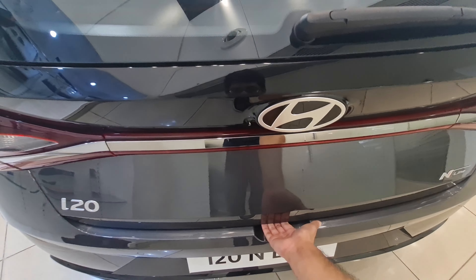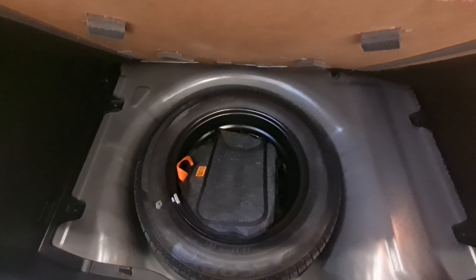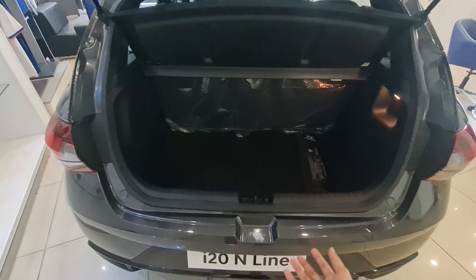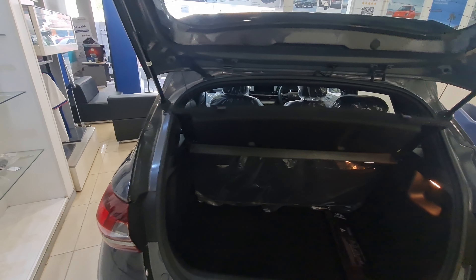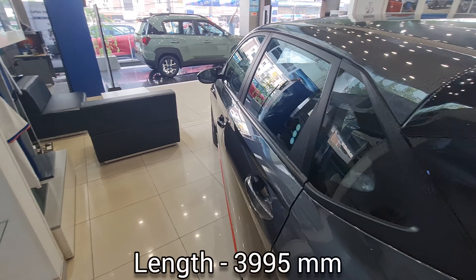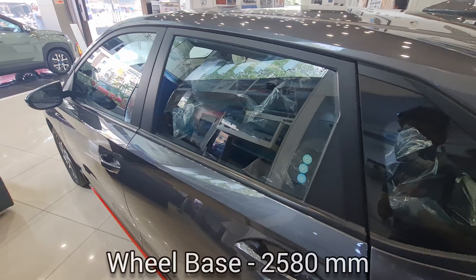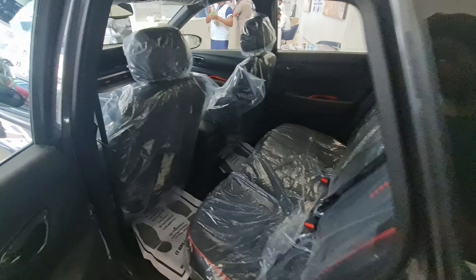The boot is a decent 311 liters and you get a spare tire as well. The loading lip is on the higher side, as is common with hatchbacks. The car's length is 3,995 mm and the wheelbase is 2,580 mm. There's a shark fin antenna as well.